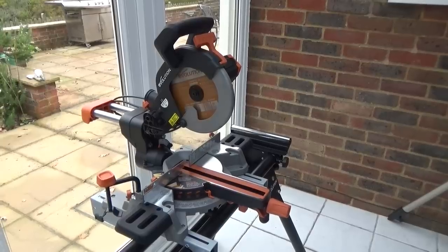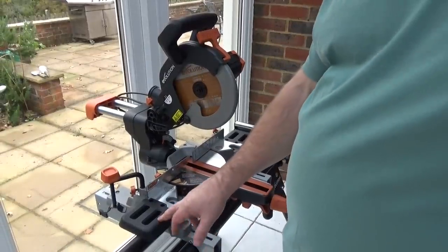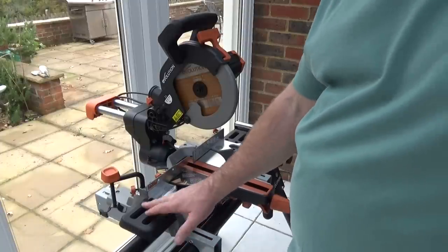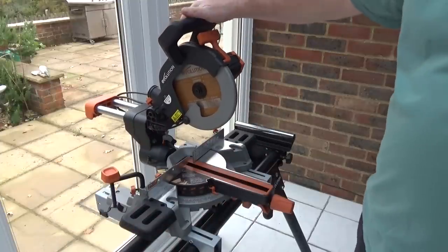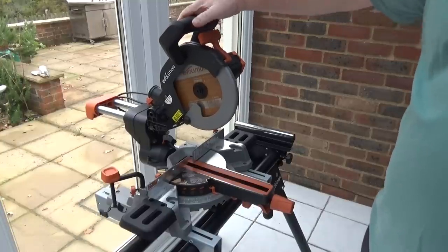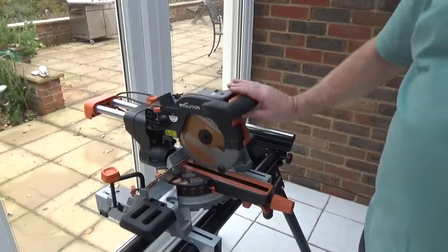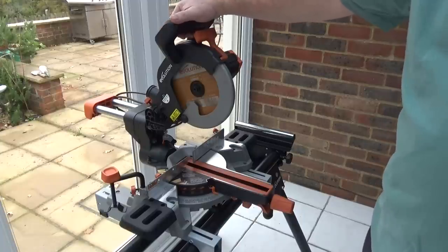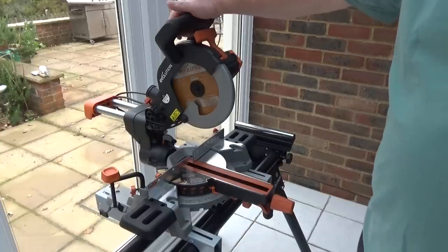There are quite a few design changes on this saw compared to the Rage 3S. The most noticeable are the table extensions — far better aesthetically and much better quality. For me a major advantage is the horizontal handle; I don't like pistol grips on mitre saws. Another huge improvement is the blade release — no longer are the two buttons on the handle, so you won't accidentally press the blade release when trying to turn the motor on. That's a thing of the past now.